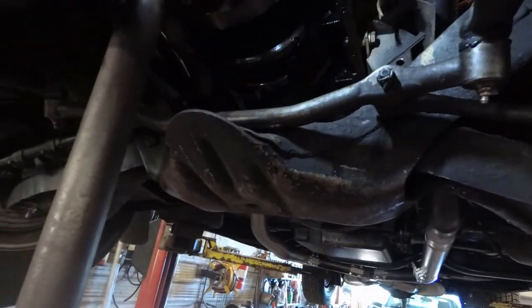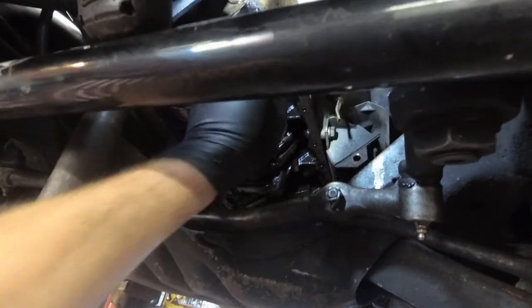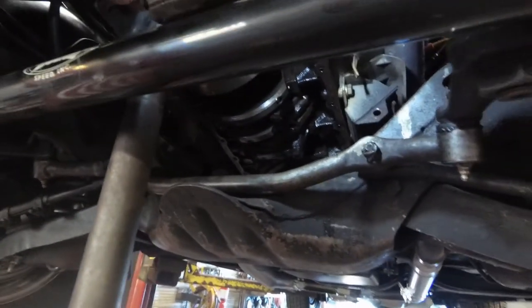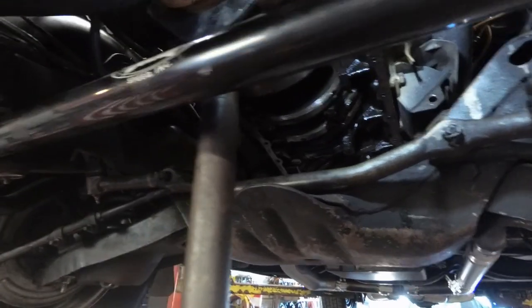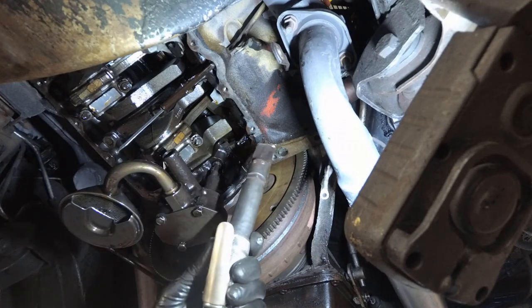Now all we've got to do is clean up this gasket surface. Looks like it's been off before — it's got a cork gasket in there, and we never use cork gaskets. We'll reattach the new gasket and put the new pan in. I figured I'd show you just how hard it is to get this gasket off — it's been on here for several decades so it doesn't want to come off. I'm using an air scraper.